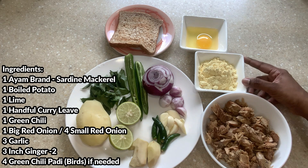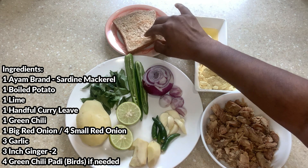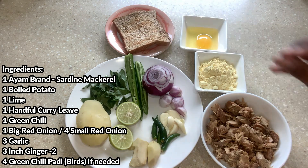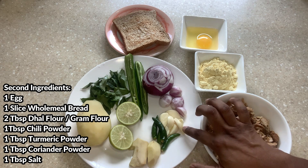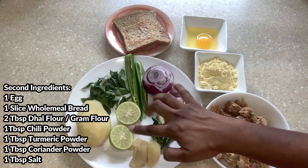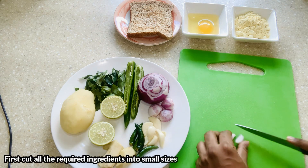I took one Ayam Brand sardine mackerel, which I cleaned and removed the sauce. I'm using two tablespoons of dal flour, one egg, and one wholemeal bread toasted which we need to blend later to make it as breadcrumbs. I also took ginger three inch two pieces, chili padi, four garlic, three small onions, one big onion, one green chili, full of curry leaf, one lime, and finally one potato which we need to boil and keep aside.